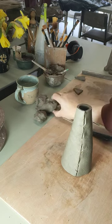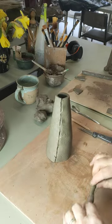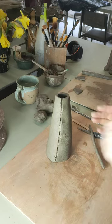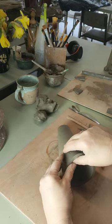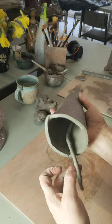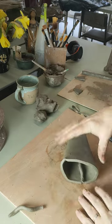Now to keep those two pieces together during firing we're going to need a coil — a nice thin coil. Try to get the same consistency as the clay you're working with. This is quite important. If the joining clay you're using is too dry it will pull away and you'll end up with cracks. So we need to get this now up that join inside. The best way to do it is to put the piece flat on the board with the join at the bottom.